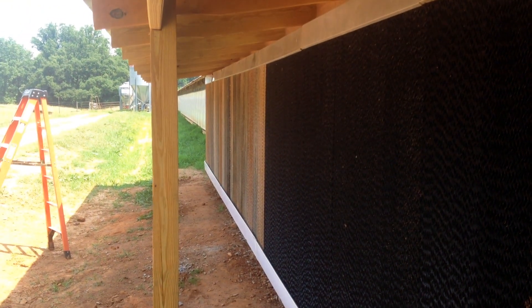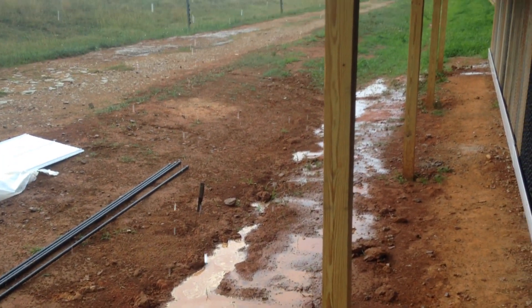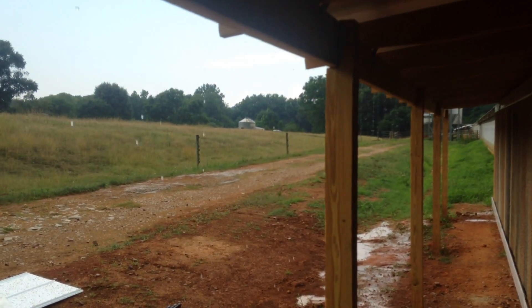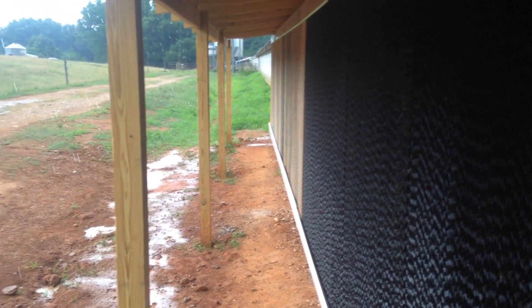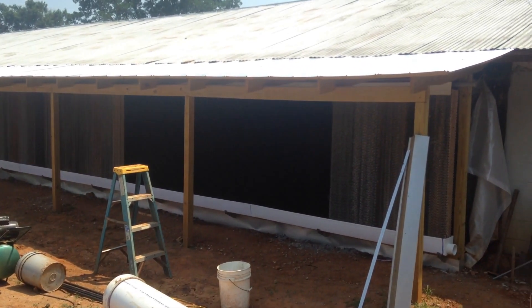Hey, this is Gabby. I'm a breeder chicken farmer from north Georgia, and today I'm going to show you how to build a cool cell for your chicken house. What you're looking at is a cool cell. If you're just looking for a quick definition, a cool cell is basically a simple air conditioning system that uses water to cool down air. The system forces air to pick up water — or moisture — and that is how the air is cooled down.